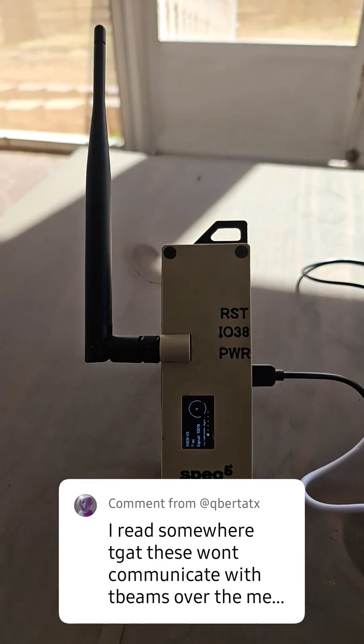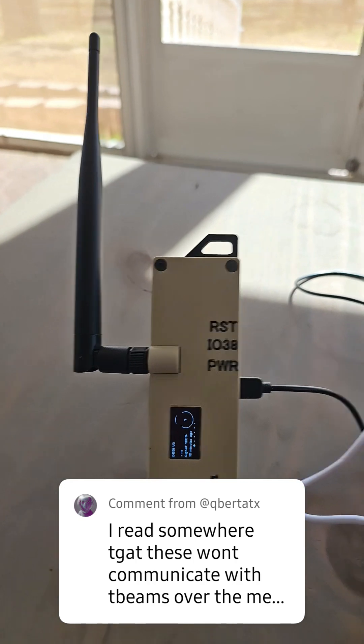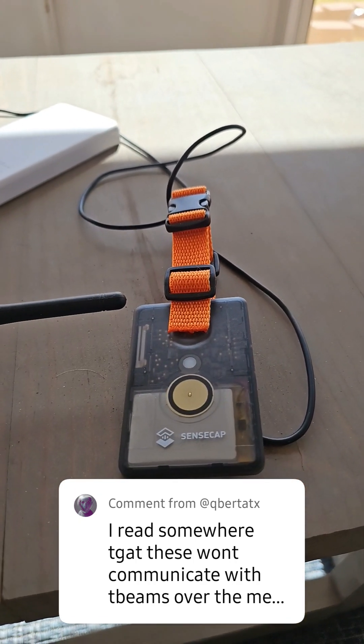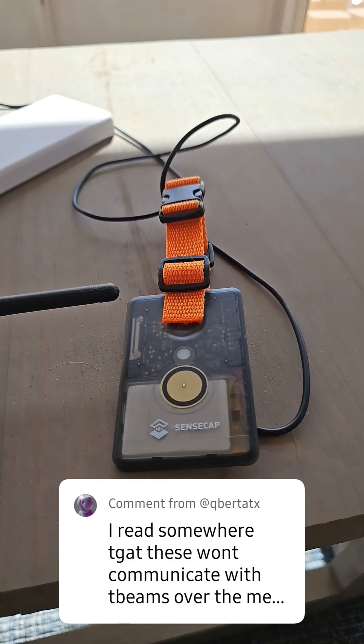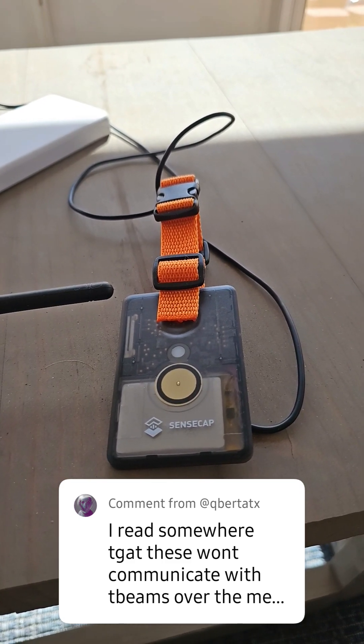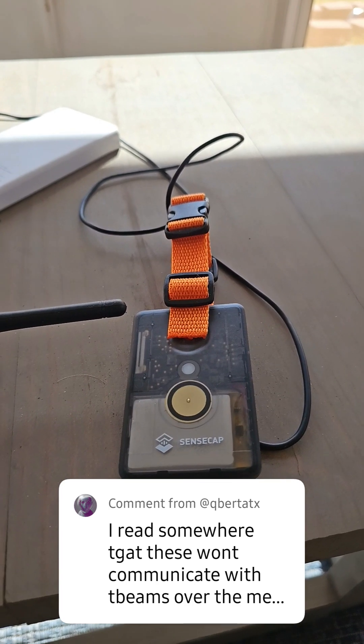I am connected to the T-beam, and let me go ahead and send a message. Yo. There we go — received, no problem.